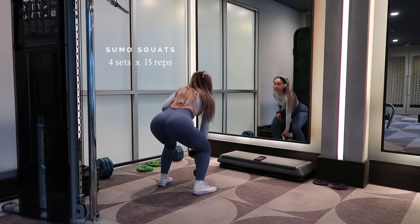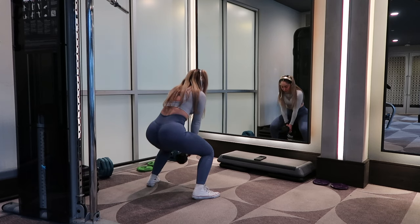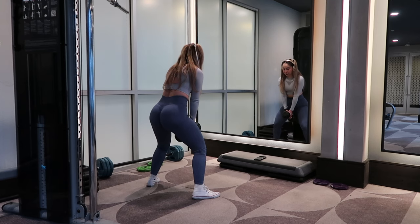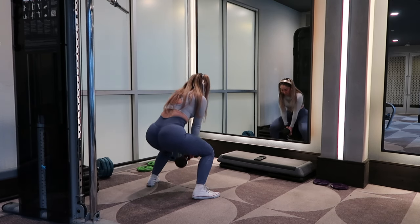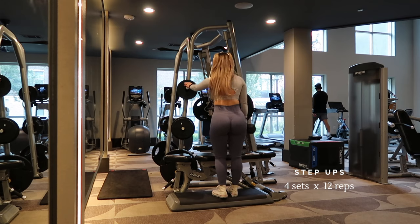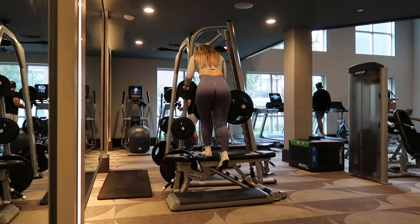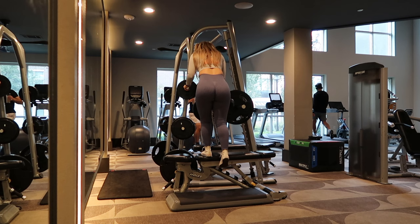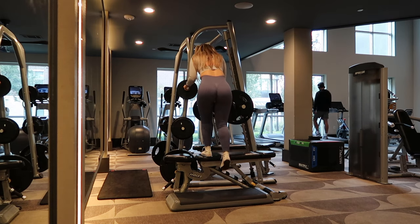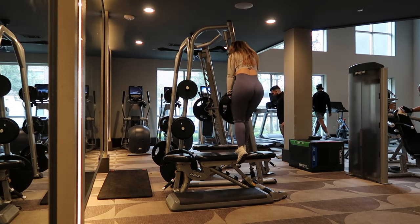Moving on to sumo squats — make sure your feet are wider than shoulder width and don't go all the way up so you keep the tension on your legs and glutes. Next, step ups. I love step ups for glutes. Always drive through your working heel to step up and sit your hip back. If you need help balancing you can hold on to something, and when going down make sure you go really slow.